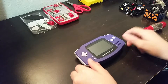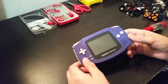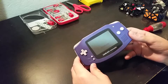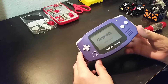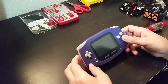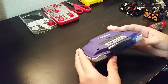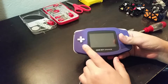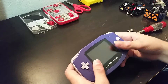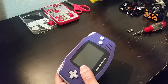Hey guys, this is Morg here and welcome back to another video where I'm going to show you a disassembly of the original Game Boy Advance. Sometimes you have to disassemble these to do mods. The screen on these is very bad if you don't have a lot of light, and sometimes I've seen people take the screen out of one of these and put a better one in.